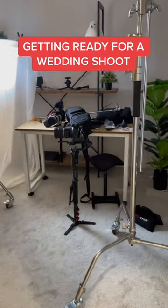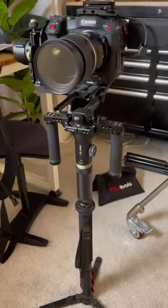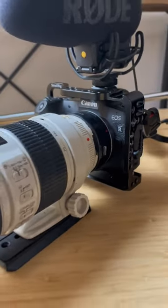Get ready with me as I pack for a wedding this weekend. I'm using the Canon C70 with the Tamron 24-70 zoom lens and the Zhiyun Crane 2S gimbal.